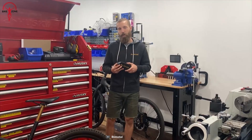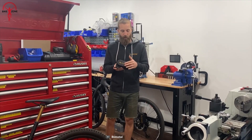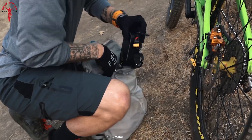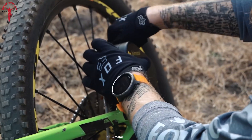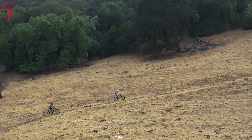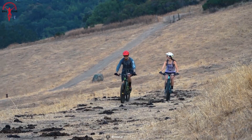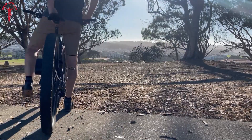The 250 watt-hour battery is a mere 1.25 kilograms, allowing easy removal for convenient charging. For range, the e-bike kit promises 15 to 30 miles depending on terrain and riding style, while the programmable throttle enables personalized customization for the perfect ride tailored to your preferences. Get ready to elevate your biking adventure with Bimodal.